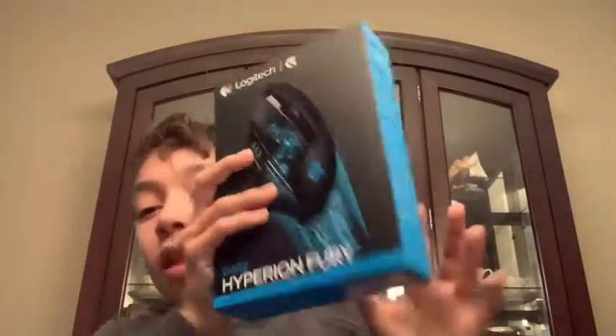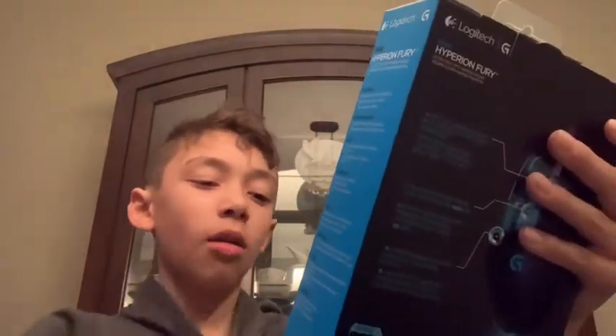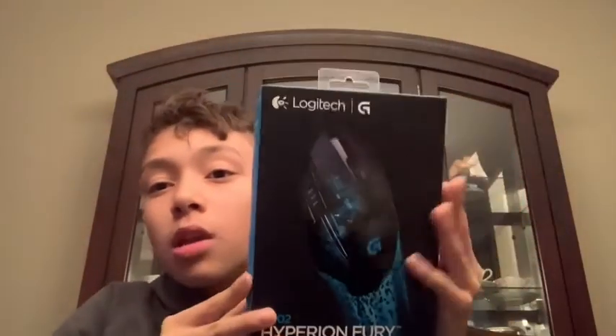Hi guys, I'm going to do another video today where we are looking at this mouse. It is the HyperX Fury G402. You can get it at Staples if you want. It is $43. Let's open it up and look.